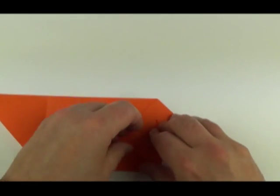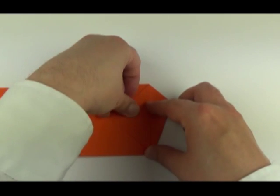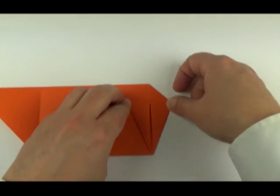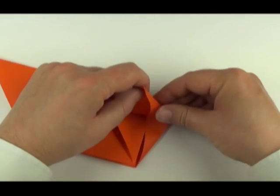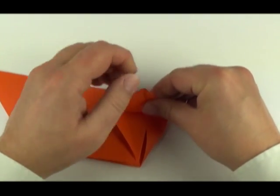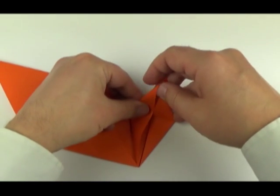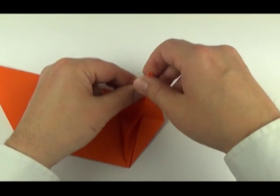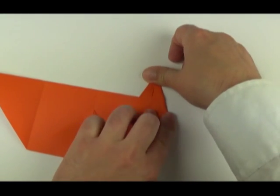Take the edges and fold them in on both sides of this corner, folding them to the middle crease. Unfold. Now we'll petal fold up and this will cause the edges to fold in. The crease will reverse and the two sides will fold in. This is half a bird base.